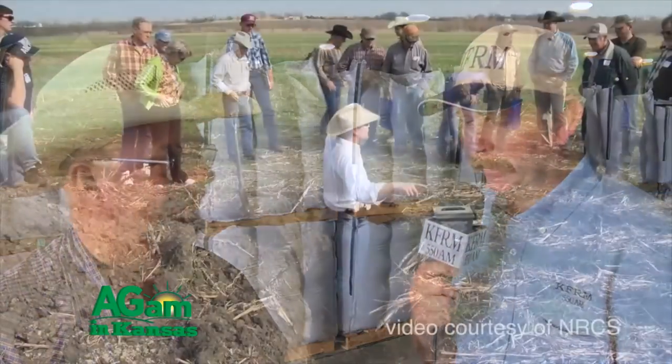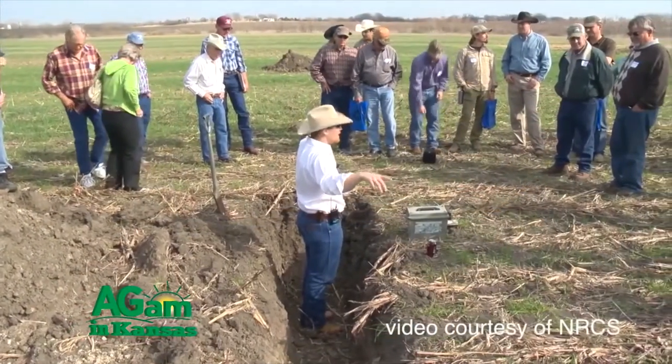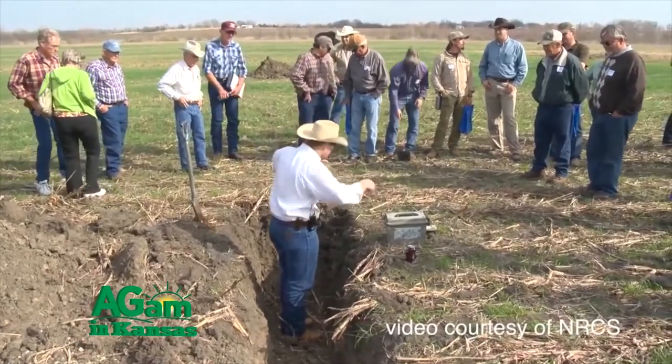Welcome to Farm Factor. Let's join Dwayne Taves and Jimmy Emmons as they discuss tips to start using cover crops. Dwayne Taves joining you once again with Ag AM in Kansas for a chance to talk about cover crops and soil health with Jimmy Emmons from Leedy, Oklahoma. Jimmy certainly had a chance to talk to some producers in Kansas and share his story about cover crops and what they've done for his operation.